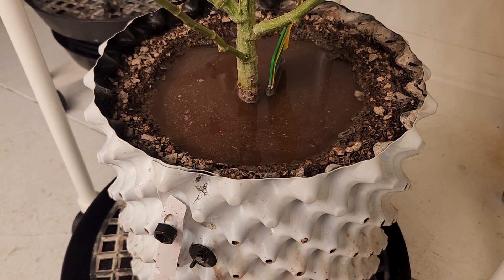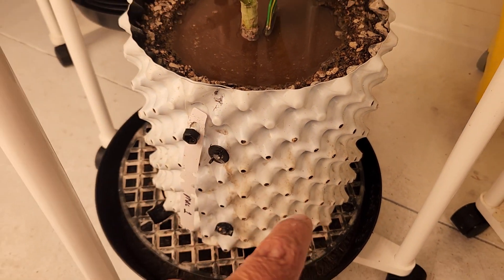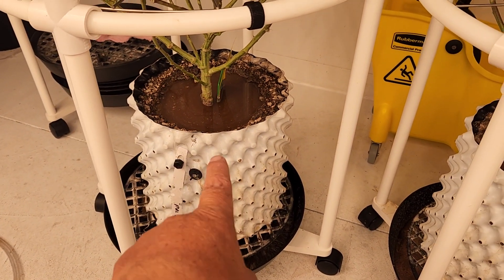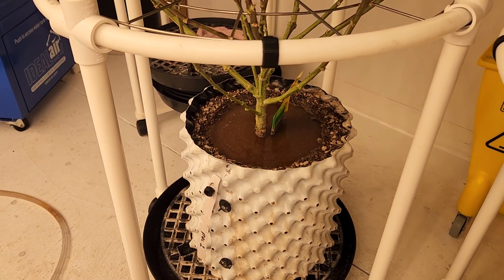I hope that answers your question on how to control all the spillage out the end. We do have some more of these pots — three and a half, fives, and sevens. Five bucks a piece plus shipping, so let me know.